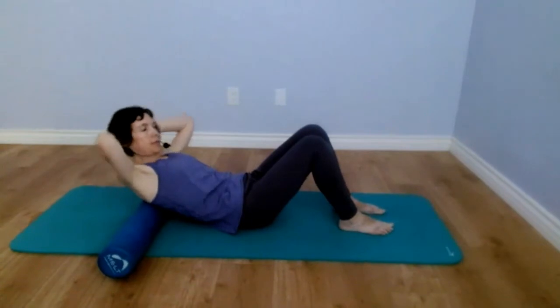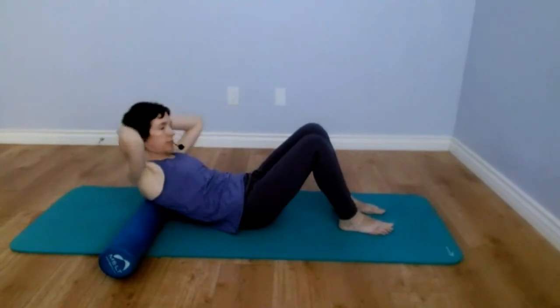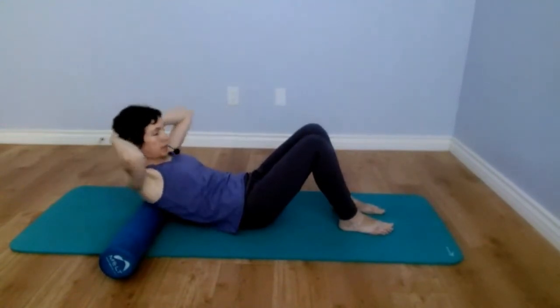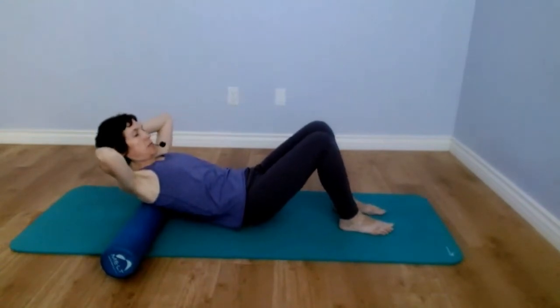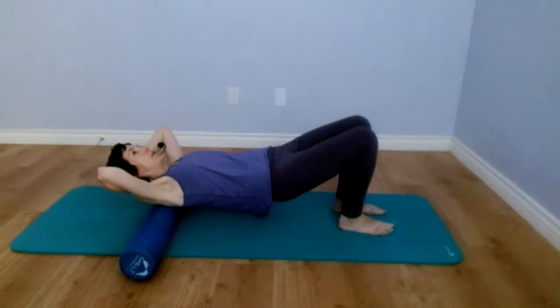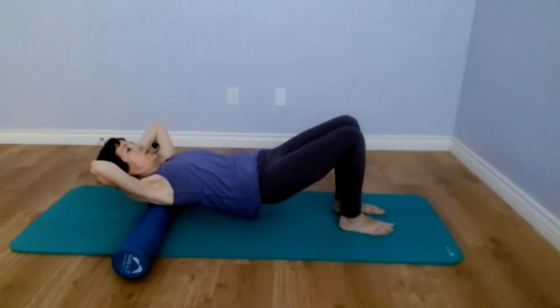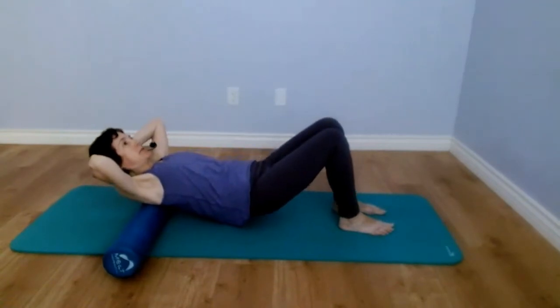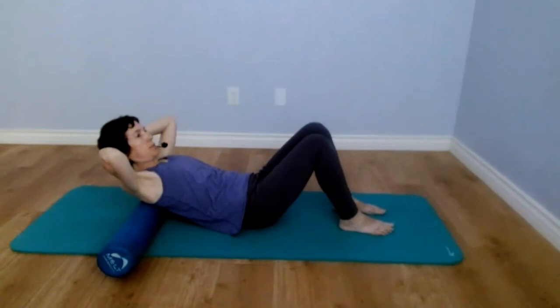And other side. Next, you're going to lift the bottom off the floor and the foam roller starts sliding up toward your head. Then lower your hips down and the foam roller slides down toward the base of the shoulder blades, right to start.